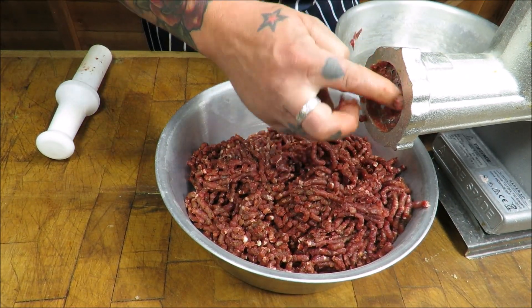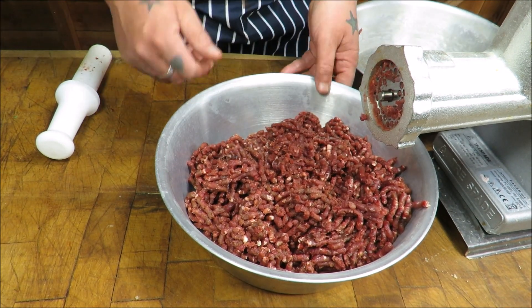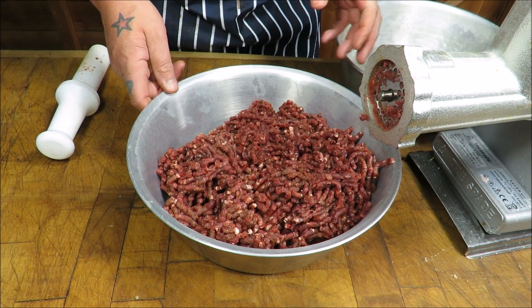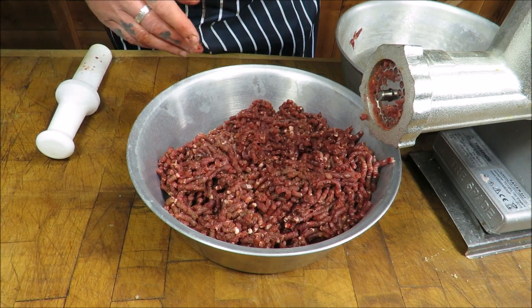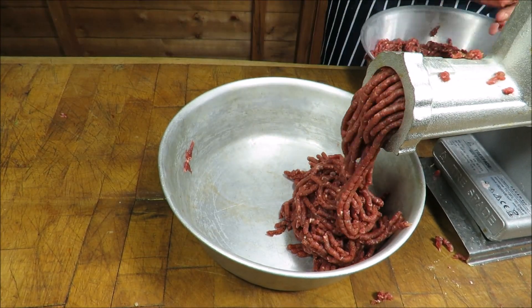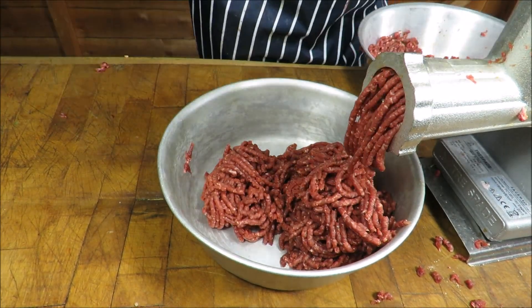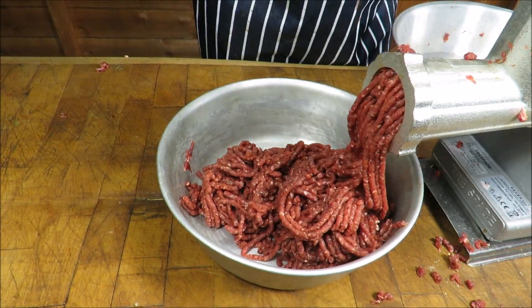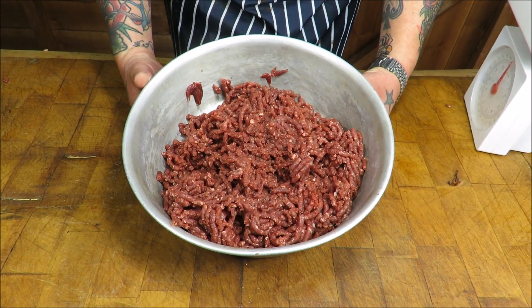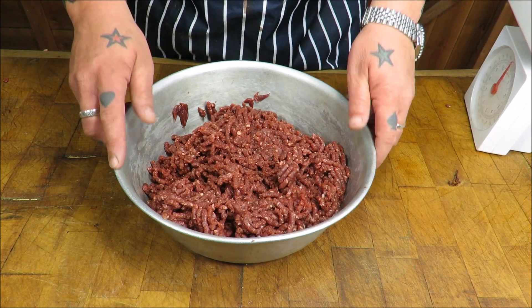My wonderful venison, courtesy of my main man Coupes, has gone through the mincer once. What I want to do now is put it through a second time. There we have it — our minced or ground venison. By all means, go out and just buy some minced beef or minced venison.